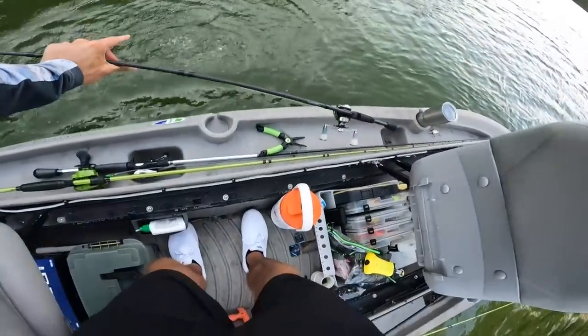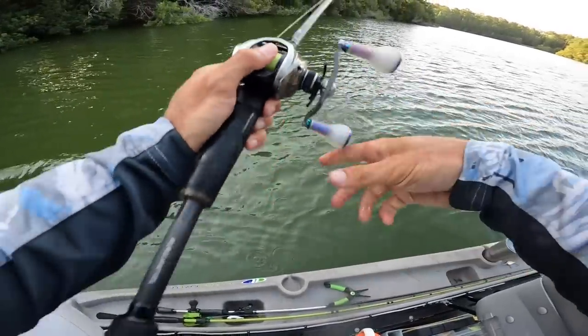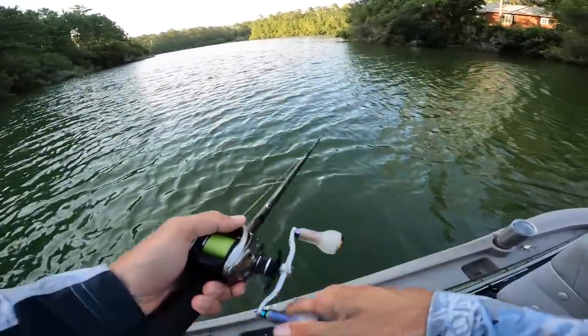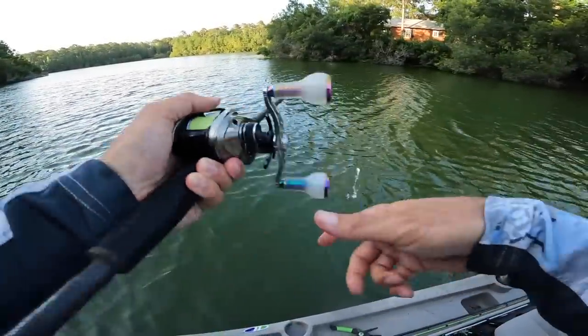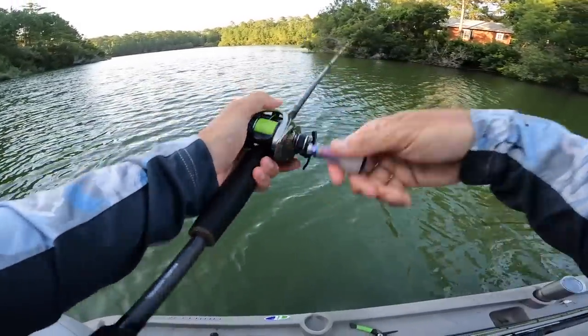I had to cheat guys — I had to do it. I'm gonna throw one or two more casts. Yeah, on the braid too it just makes it feel so much better — that thump, because there's no give in it. It felt like I was just into a tree. It didn't feel like how a normal fish loads up on a crank.